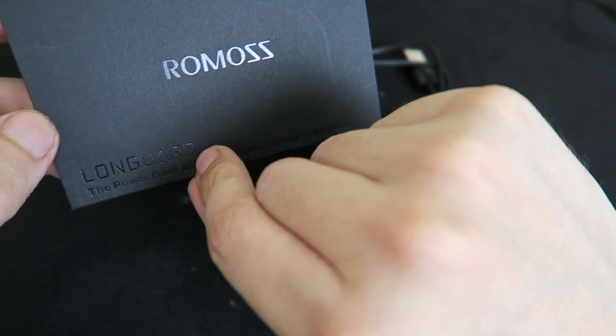Now you might be looking at this and thinking, well, that looks a bit thicker than a normal power bank — why is that? Well, they're not using 18650 batteries. They're actually using 26650, which means they're the same length but they're fatter. So that's why it's a little bit fatter, and that's why they're able to output so much power.